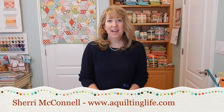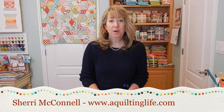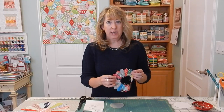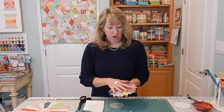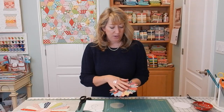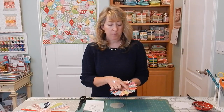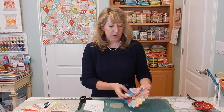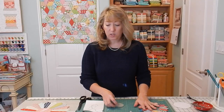Hi, it's Sheri from A Quilting Life. Welcome back to part two of the Dresden Plate tutorial. Last time we did the bottom part of the Dresden Plate — I showed you how to cut the Dresden blades and how to sew them together to where you had the base for your Dresden unit. Today we're going to make the circle.